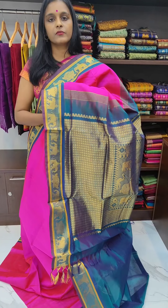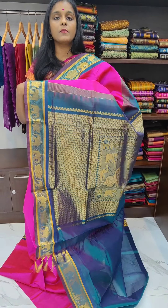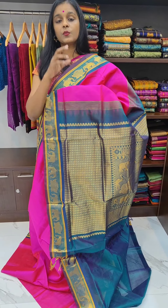Thank you for watching our video. Stay tuned — we will come up with new designs and new collections with vibrant colours.